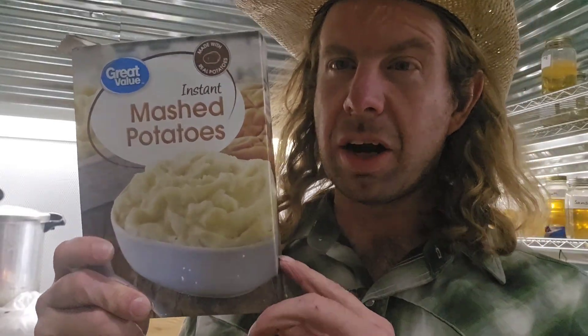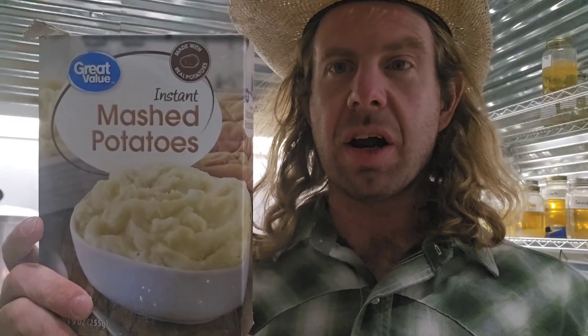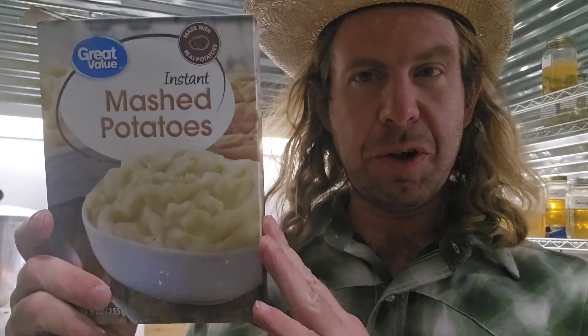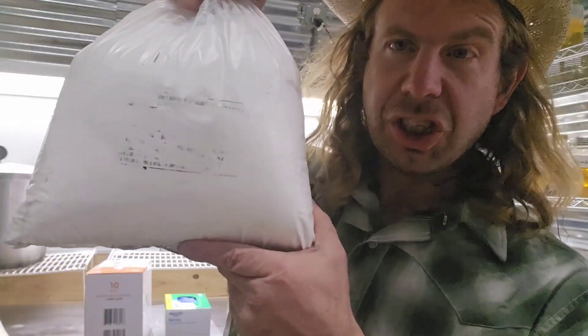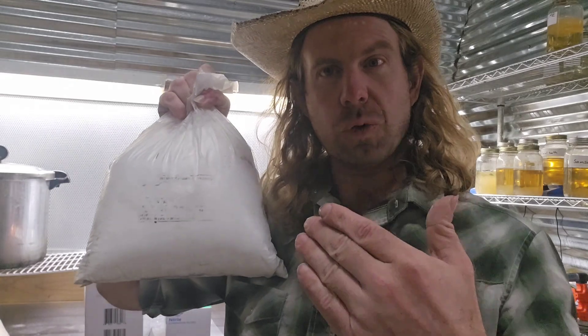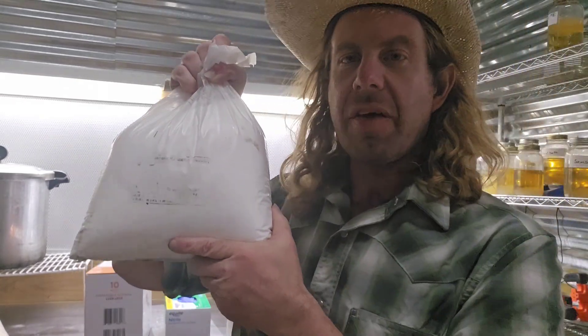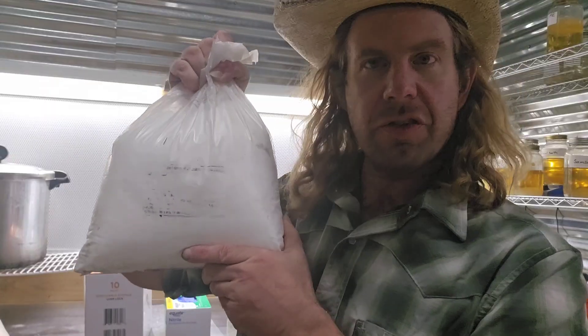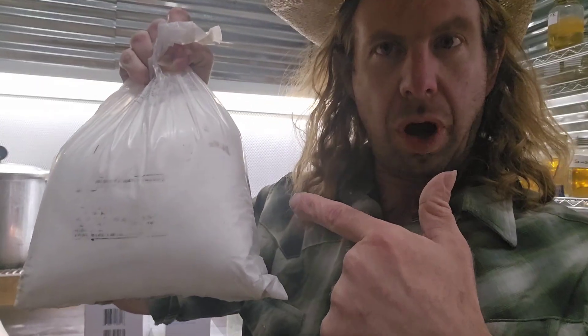Number six: potato flakes — these are dehydrated potato flakes. This is another ingredient for your agar plates or your potato dextrose agar. Number seven: corn sugar or dextrose. When I'm talking about using dextrose for liquid culture or for agar, this is it right here — I buy it by the 10-pound bag. You'll either call this dextrose or corn sugar, but number seven is dextrose.